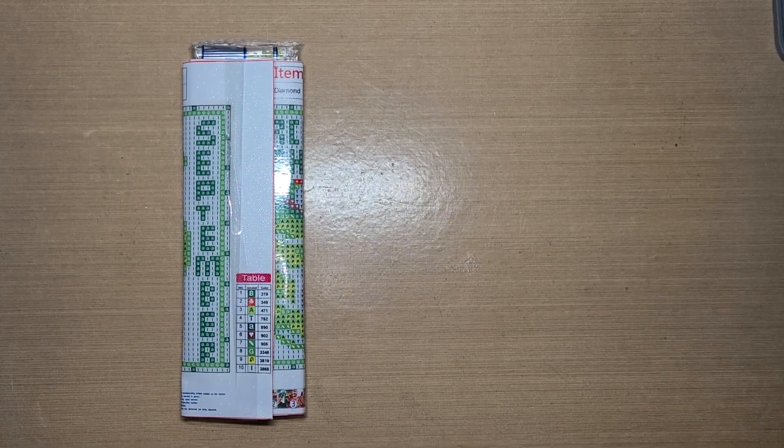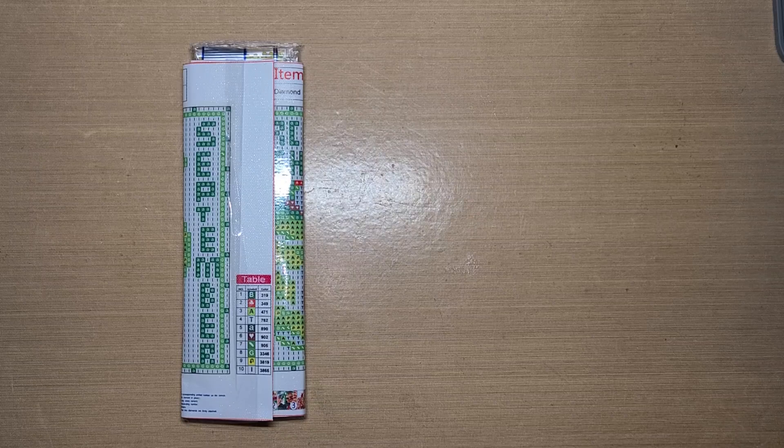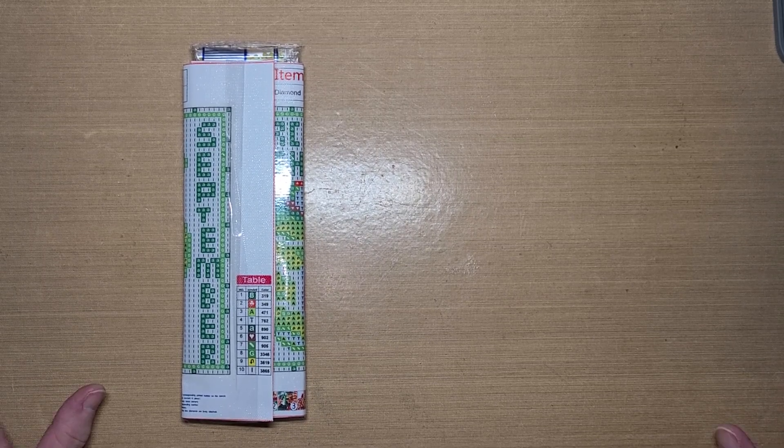Hello guys. I'm back. I'm here to share with you the next canvas I'm going to work on.